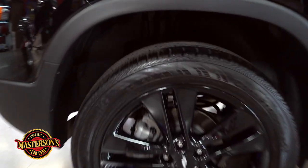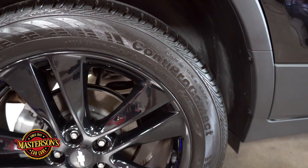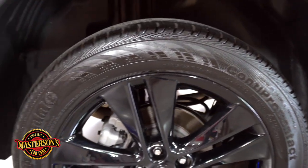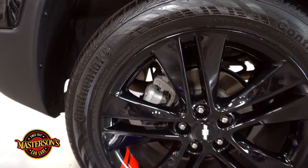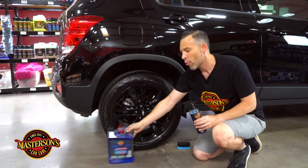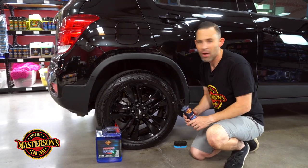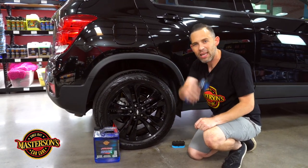If you want to get the Ultra Gloss shine, pick up the Ultra Gloss Tire Shine on our website mastersonswax.com. It comes in a 16 ounce and also a gallon size — pick them up together if you want to get all your cars' wheels and tires looking great. I'm Greg from Mastersons Car Care — we'll see you next time. Always remember: have fun, stay clean, and keep on detailing.